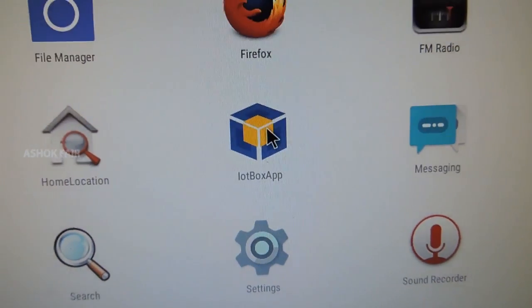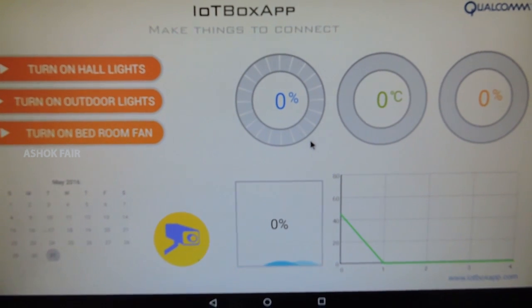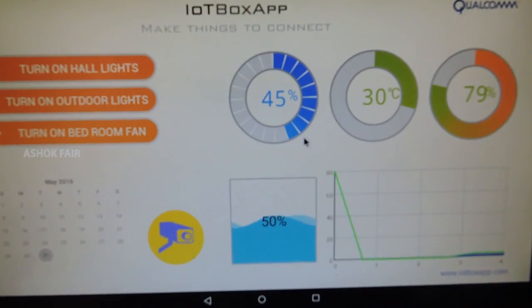Here we go, opening the app. Once the connection is ready, all the values are updated from the cloud.